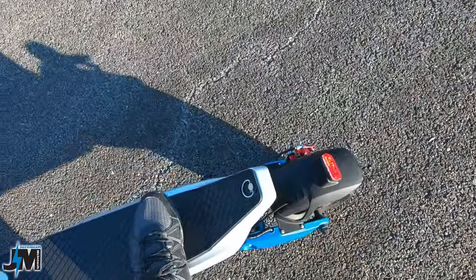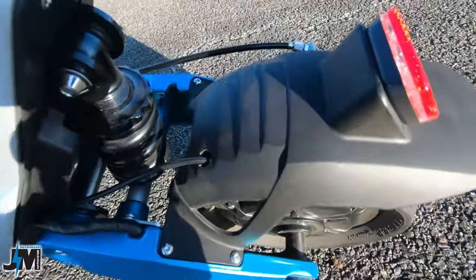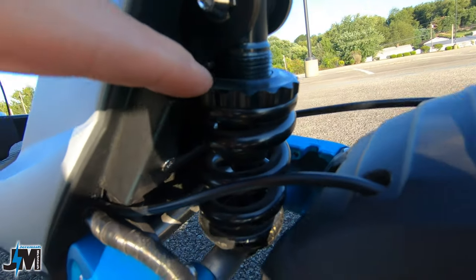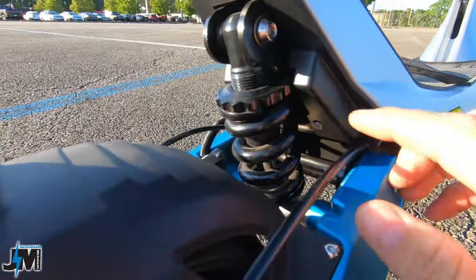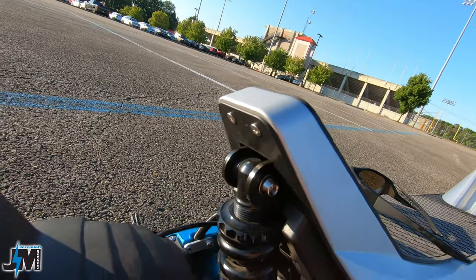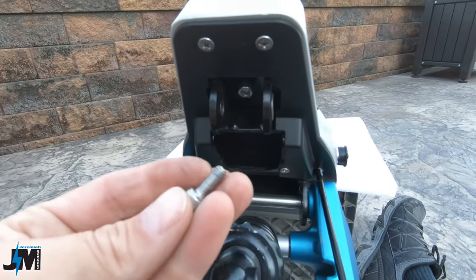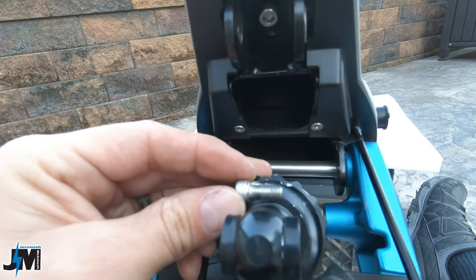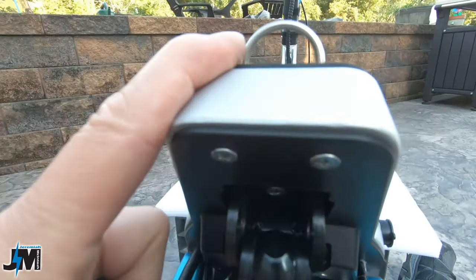I'm riding and I hear a squeak coming from the back. As I was looking around, there's a little bolt that came off and it's sitting up inside the rear suspension area. I'm going to take it home, pull the shock off, and see where that bolt came from. I took the shock down and found this little bolt — it fell out from where there are supposed to be two bolts, and it was sitting on top of the shock.